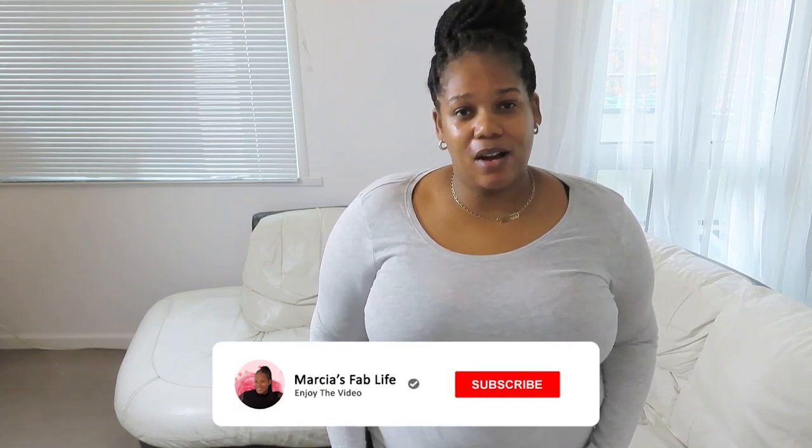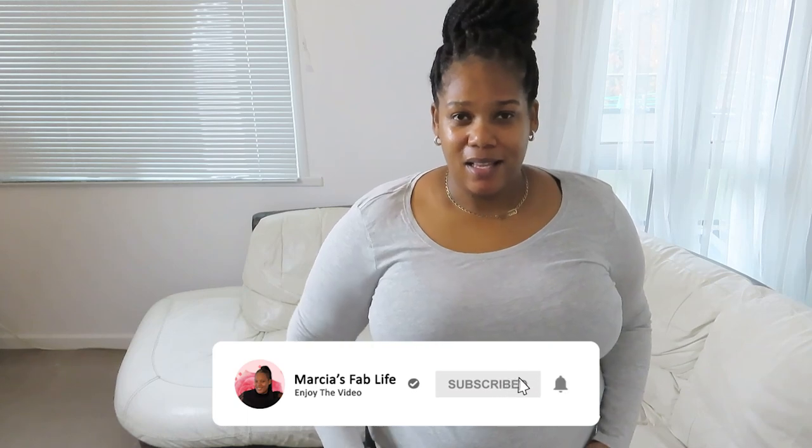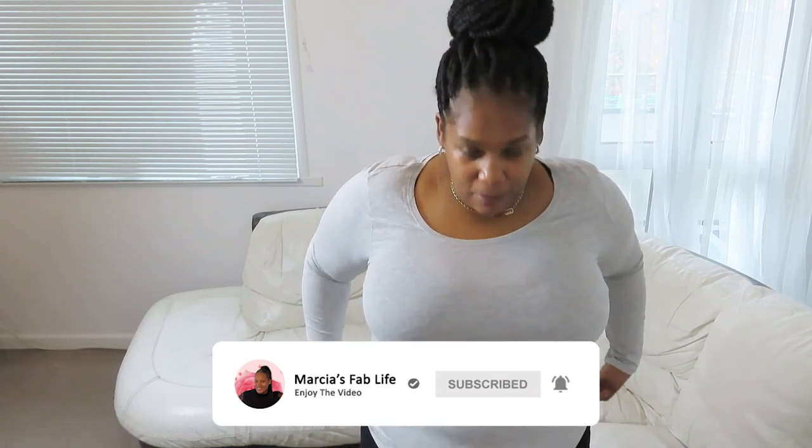Hi everyone, this is Marcie from Marcie's Fab Life, and today I'm doing a haul for Primark try-on. If you can like, comment, and subscribe, I really appreciate it, so I'm gonna crack on with the video.